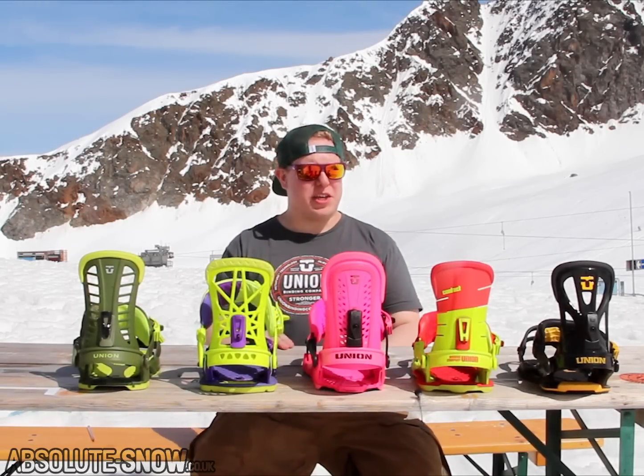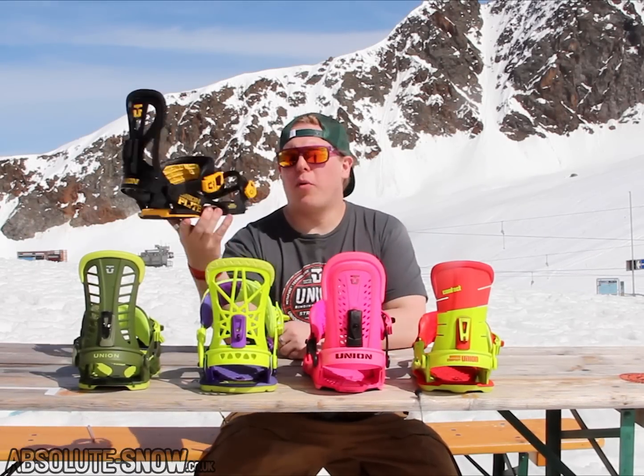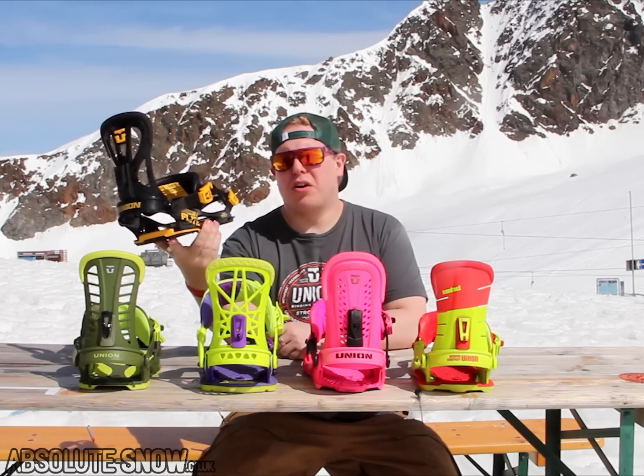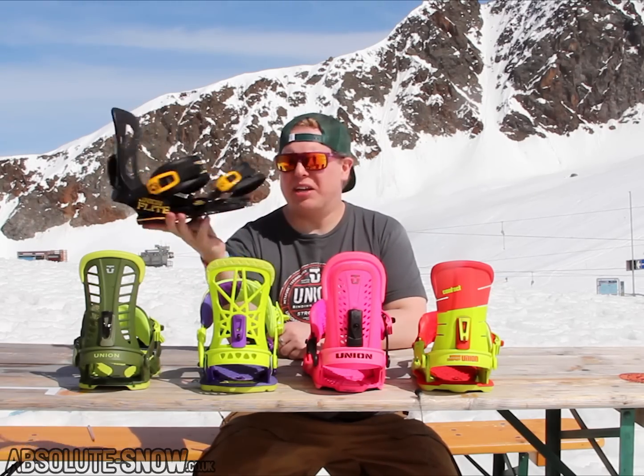I'm going to give you a quick rundown of the Union line we have here, starting with the Union Flight. Super lightweight binding, nice and soft, nice and comfortable. This is a really well priced binding for people on a budget.